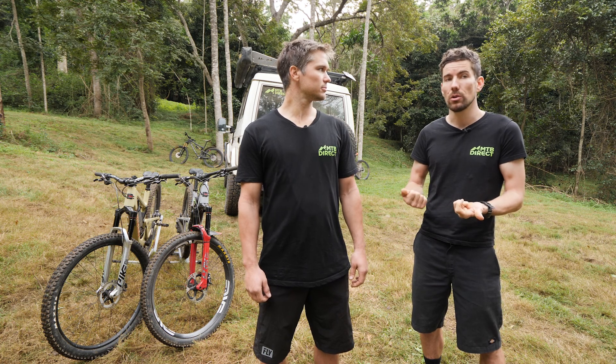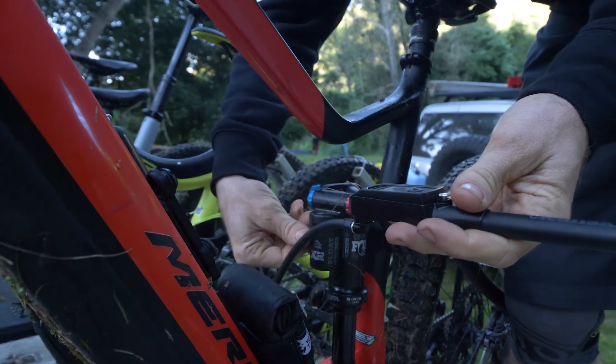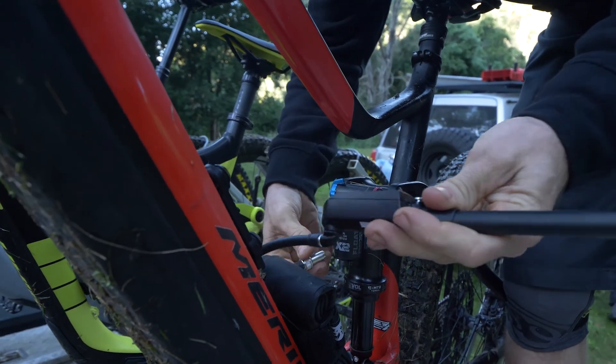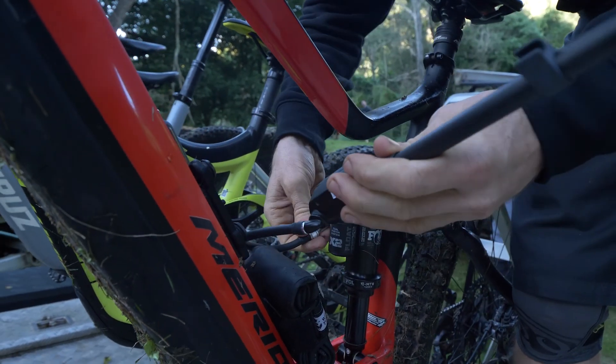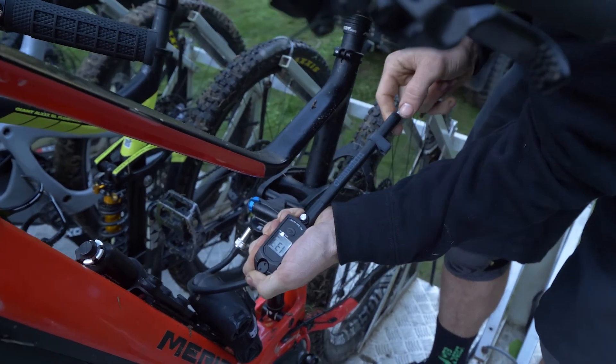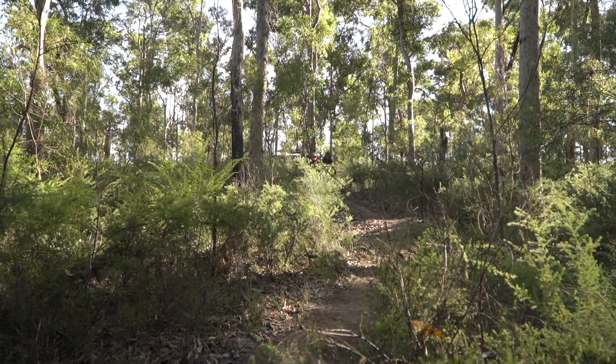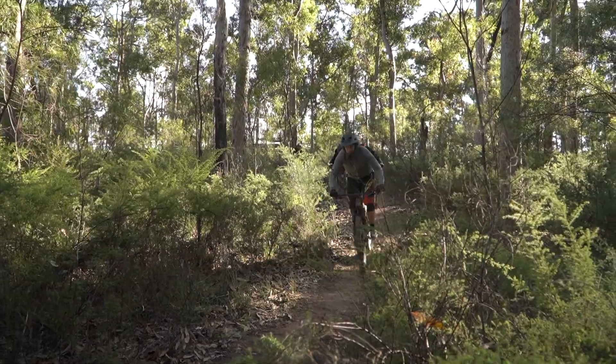Leave your shock pump connected to your rear shock to adjust the pressure. Once you've got that dialled, set your fork. Take your bike for a ride, push up and down on it, and make sure your suspension is balanced. Once that's set, that's your basis for adjusting everything else.